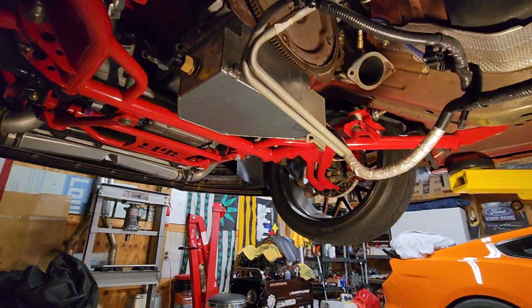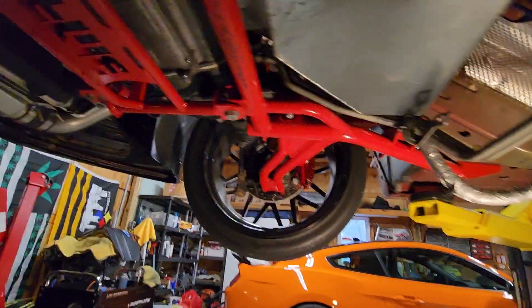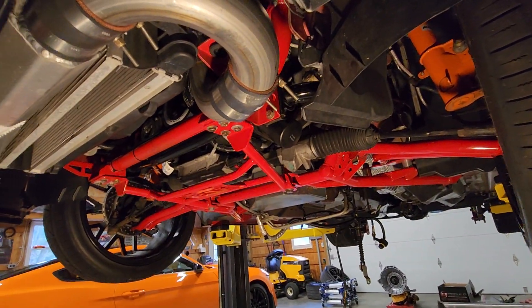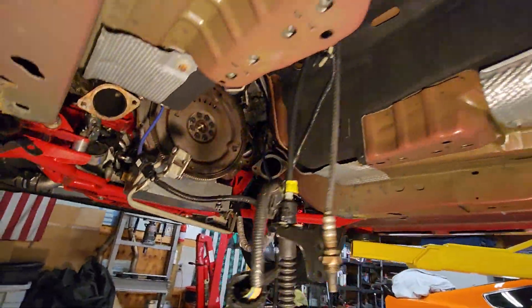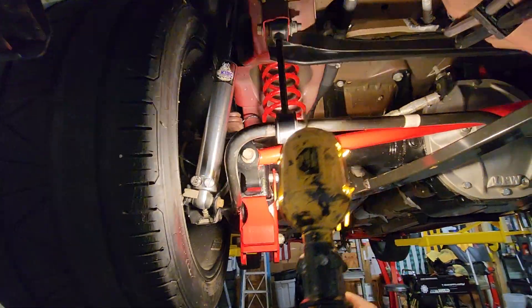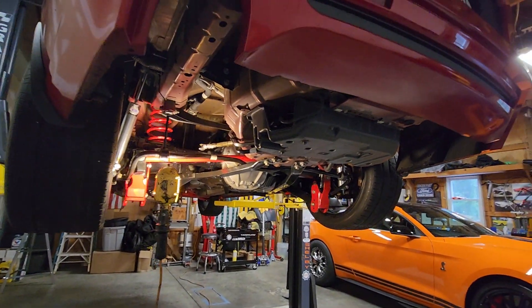We've been doing a lot of BMR stuff - they're a pretty stout product. Been on this car for quite a few miles, a few years, tons of track runs. Now this is a thousand horsepower car. You can see the drag wheels - may eventually get it to the track one day, but for now we're back on the street sleeper.